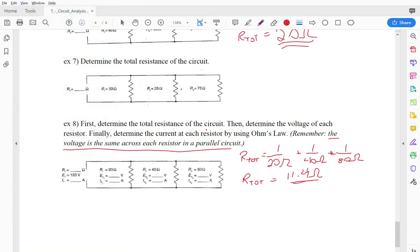Now that I know the total resistance is 11.4 ohms and the voltage is 120 volts, I can find the total current using Ohm's Law: V = IR, so 120 = I × 11.4. Dividing both sides by 11.4 gives 120/11.4, which is about 10.5 amps total current in the circuit.